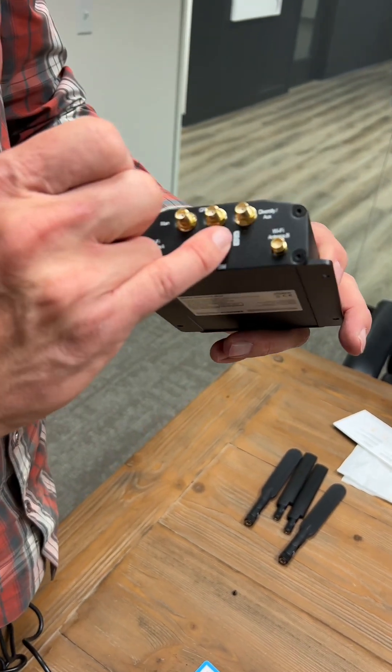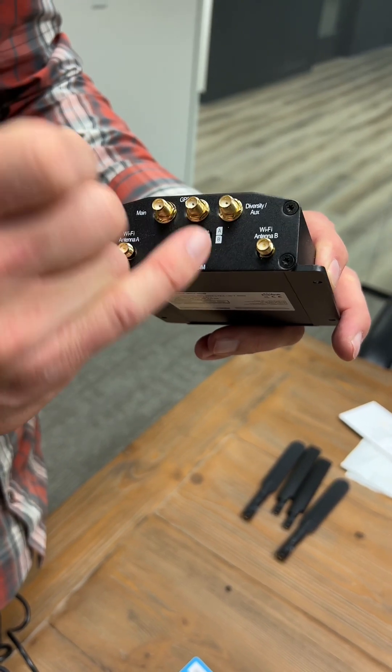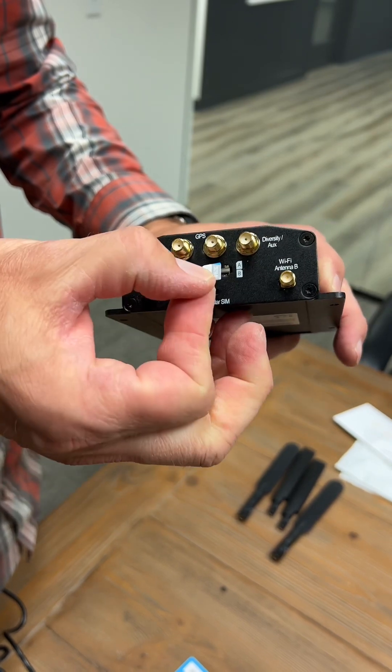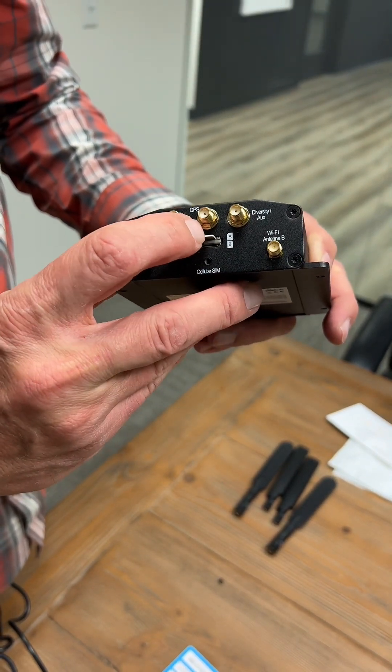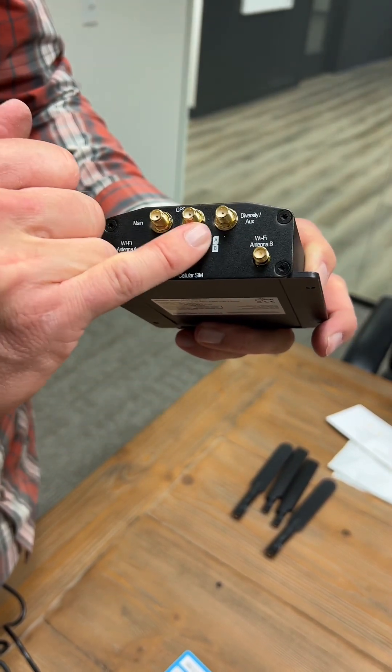There's a picture of the SIM cards on A and B. On the top slot, you're going to want to insert the SIM card with the cutout on the left. You simply insert it in the slot and push down until you hear a clicking sound. Once it clicks, it'll stay in place.